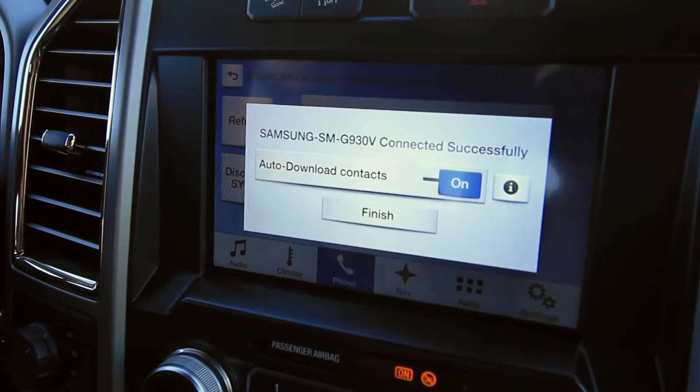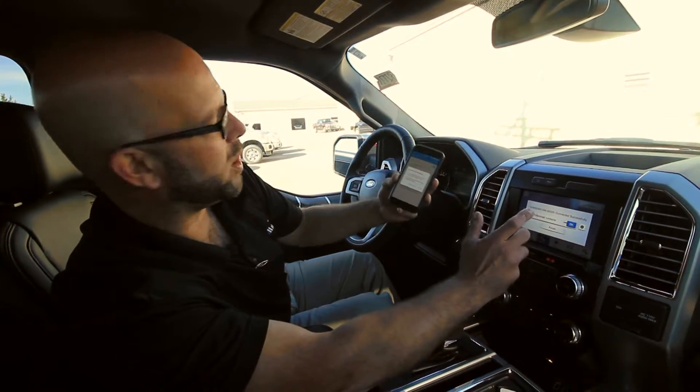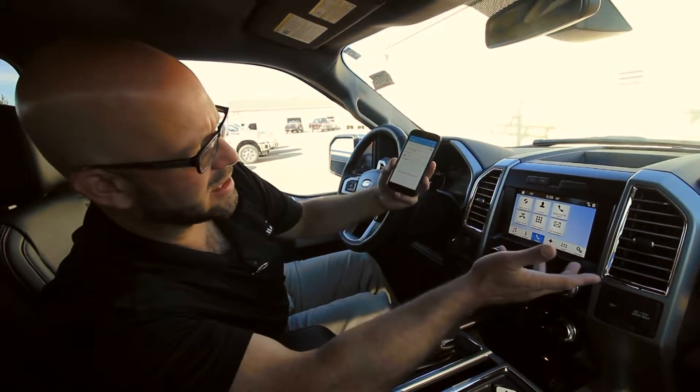Now it's going to ask me if I want to auto-download contacts. Please do this — if you do this, the voice recognition system will allow you to call people just by saying their names. It's that easy folks.